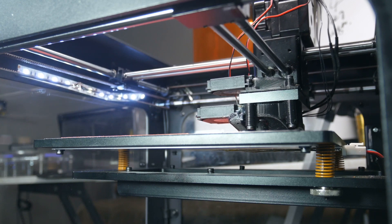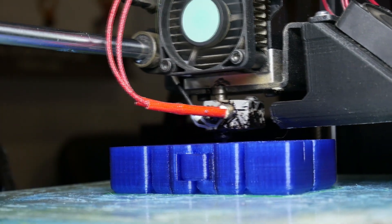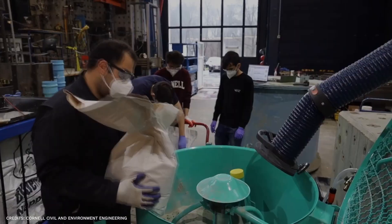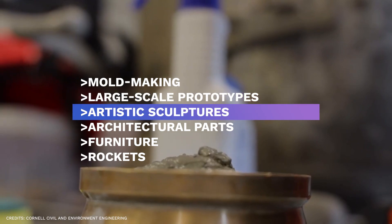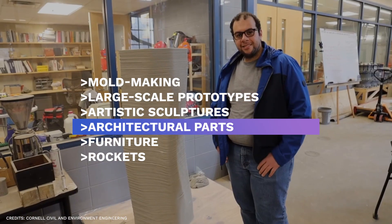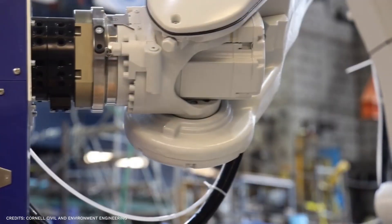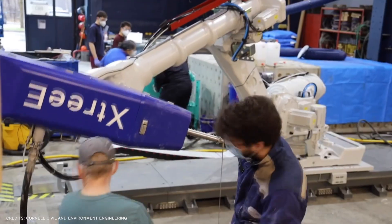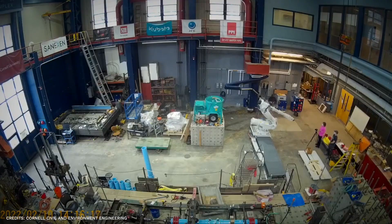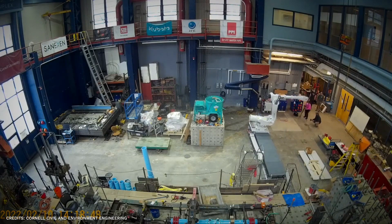The robotic arm, with its enormous movement range, opens up a whole new world of creative flexibility in 3D printing and is increasingly employed for huge projects like mold making, large-scale prototypes, artistic sculptures, architectural parts, furniture, and even rockets. Because the arm can print from almost any angle, incredibly intricate curved geometries are possible. Additionally, it offers print sizes up to 30 meters or more, much larger than normal printers.